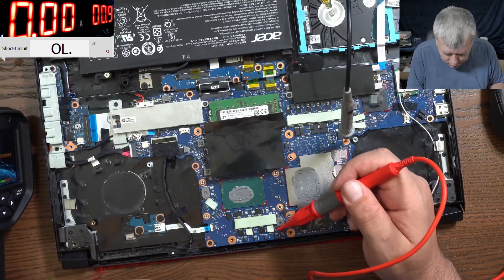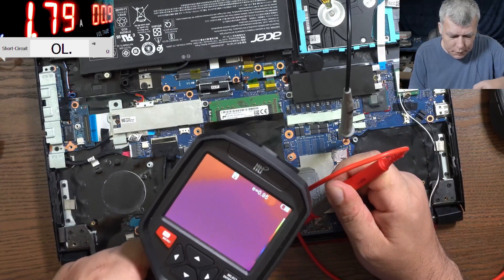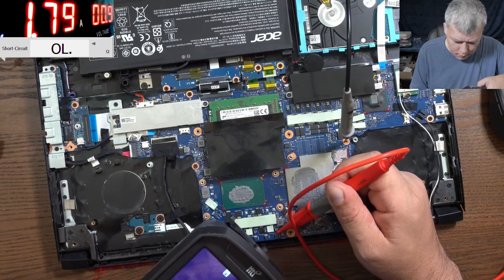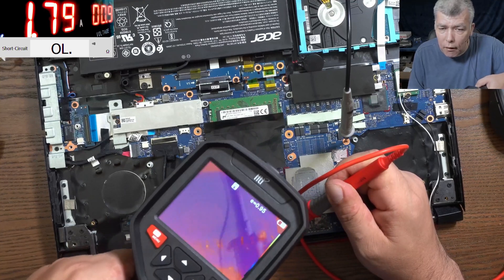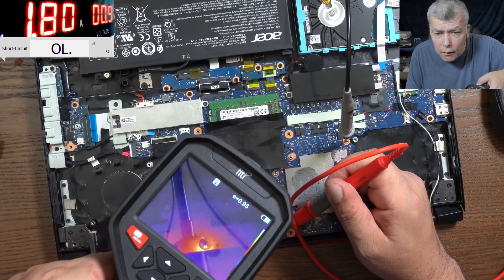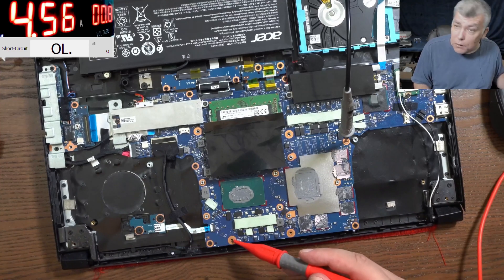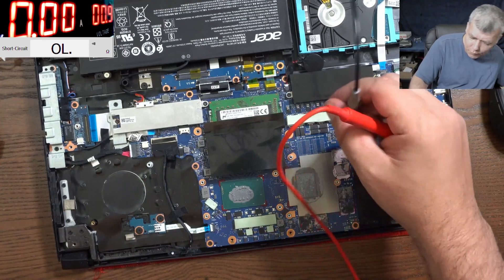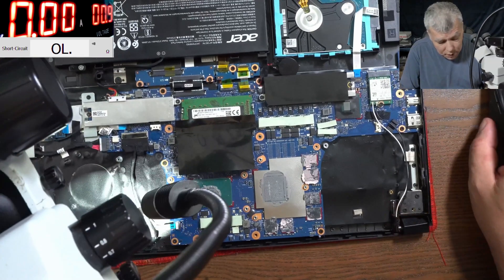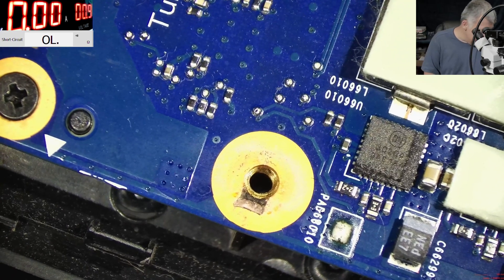Now let's come to the capacitors where we checked. It's actually short — it's taking 1.7 amps. And what is getting hot? Wait, what? What is that? A hole. A screw hole. Let's have a look under the microscope. This is strange. Do you think the board layers are gone? Can be. This hole is getting hot for some reason.